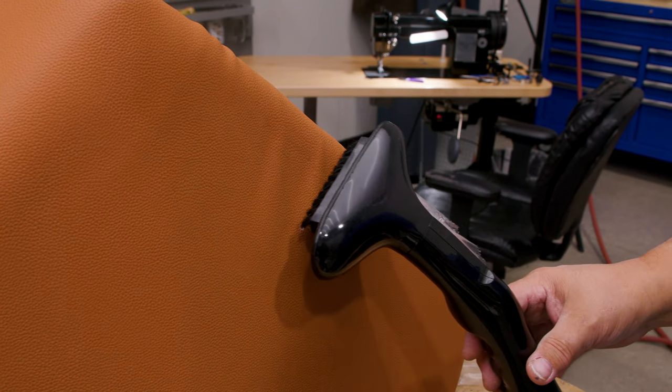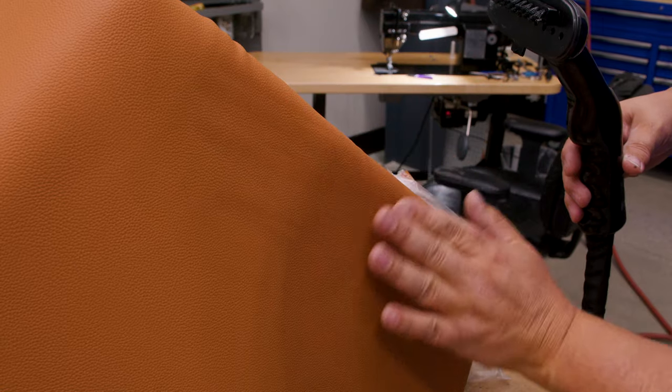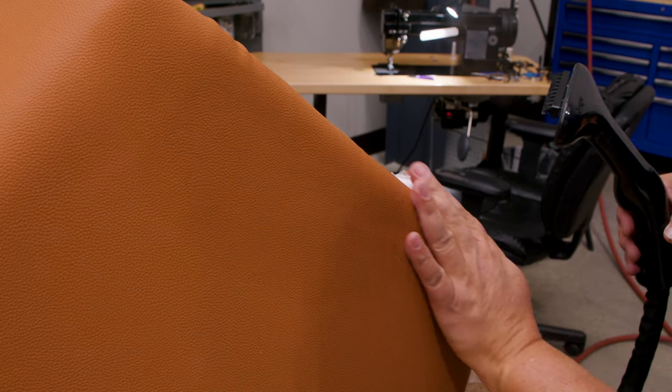Some people just use a heat gun, but a heat gun is actually worse. A steamer usually will take care of this issue without causing damage — and look at that, they are totally gone.